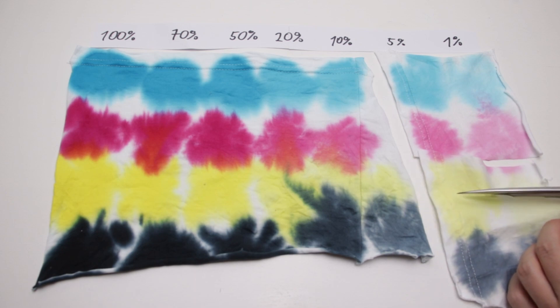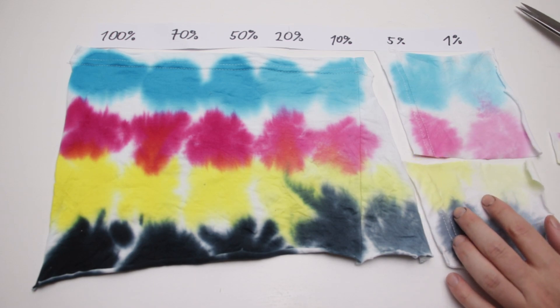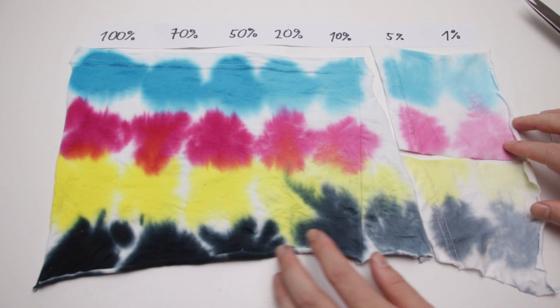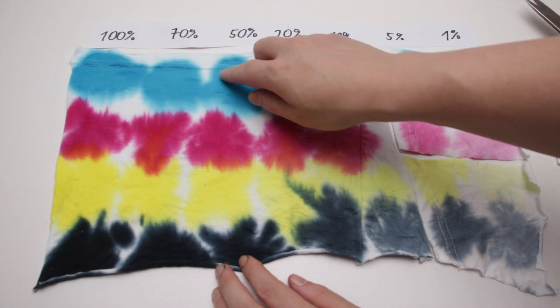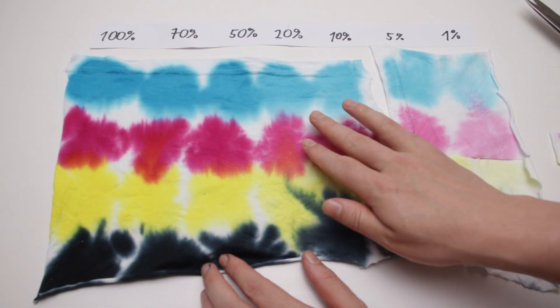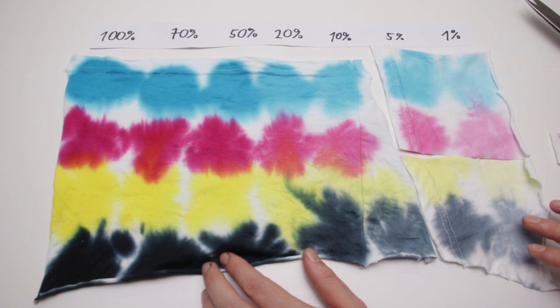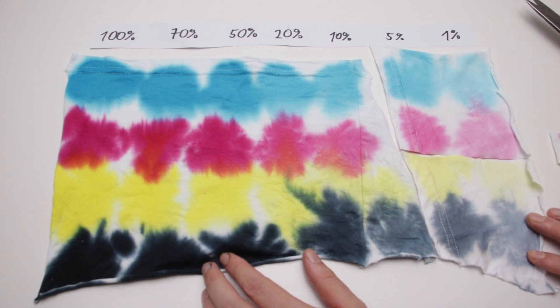I cut out a small strip from the second fabric to make the colors line up better and had a look at the results. From 100% to 50% I almost couldn't see any difference at all. After that the colors slowly got lighter, but only the 1% colors were light enough for me to call them anywhere close to pastel.